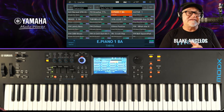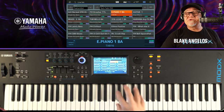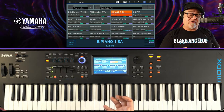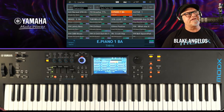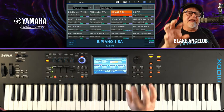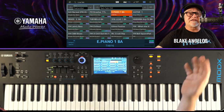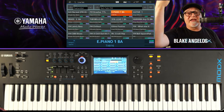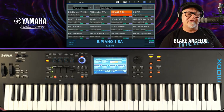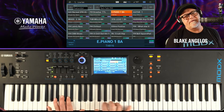E-Piano 1 — this is the DX7 E-Piano 1 sound, the 6-operator version. This was converted using FM Converter. You can find FM Converter at YamahaSynth.com under apps. You can convert sounds from the DX7, DX7-2, TX802, TX216, and TX816. You literally take a group of sounds from a DX7, drop it into FM Converter, convert it, and it spits out a Montage library. So you can get all the DX7 sounds and load them directly into a Montage or MoDX.